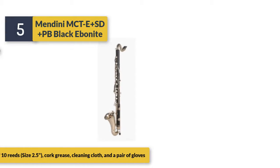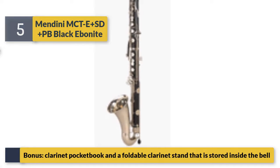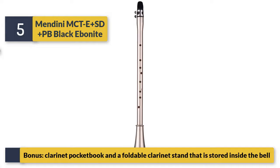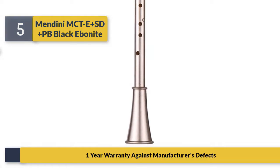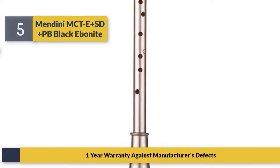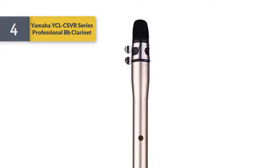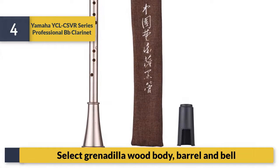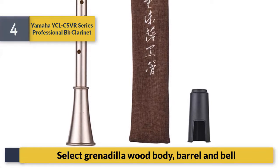Also comes with a pair of gloves, bonus clarinet pocketbook, and a foldable clarinet stand stored inside the bell. One-year warranty against manufacturer's defects. Number four: Yamaha CSVR series professional B-flat clarinet — select Grenadilla wood body, barrel and bell.